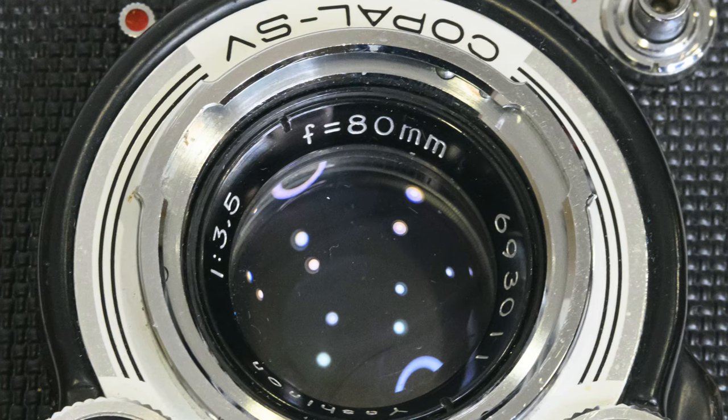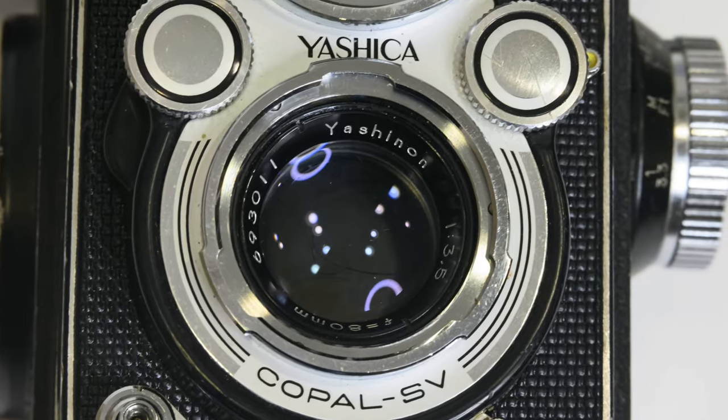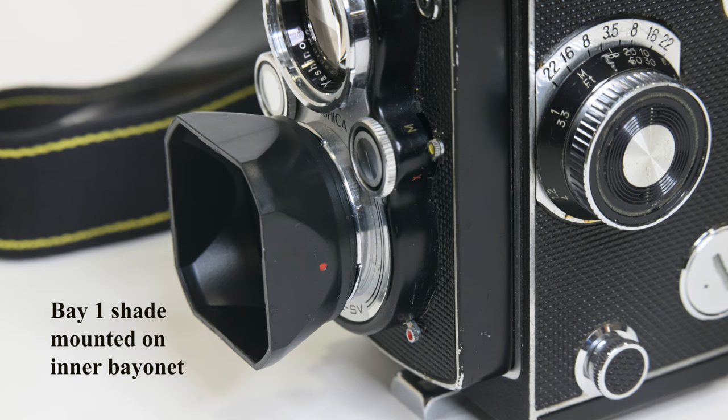Now let's specifically talk about this camera. The Yashica 12 was introduced in 1967 and was only in production for about a year before they came out with the Yashica 124, which took both 120 and 220 film. This camera has an 80mm f/3.5 taking lens and an 80mm f/2.8 viewing lens. The taking lens is four elements in three groups — a Tessar design. It has a Copal SV leaf shutter that syncs at all speeds up to 1/500th of a second. It takes Bay 1 filters, which bayonet right into the front of the lens, and there's also an external bayonet for a lens hood.